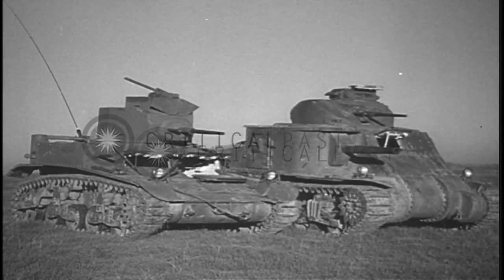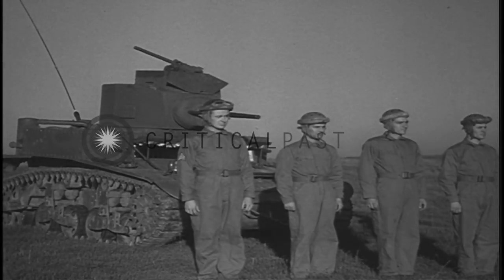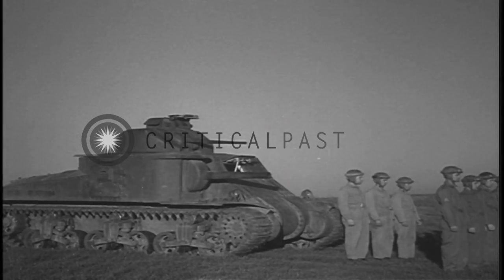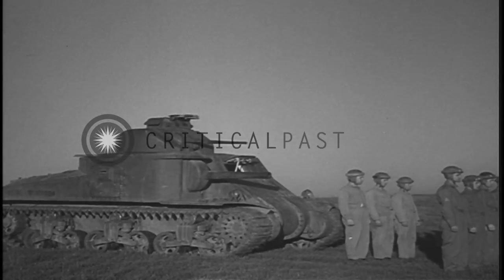Two types of tanks appear in this film: the light tank M3, which has a crew of four men, and the medium tank M3, which has a crew of seven. Some medium tanks have crews of five or six members.